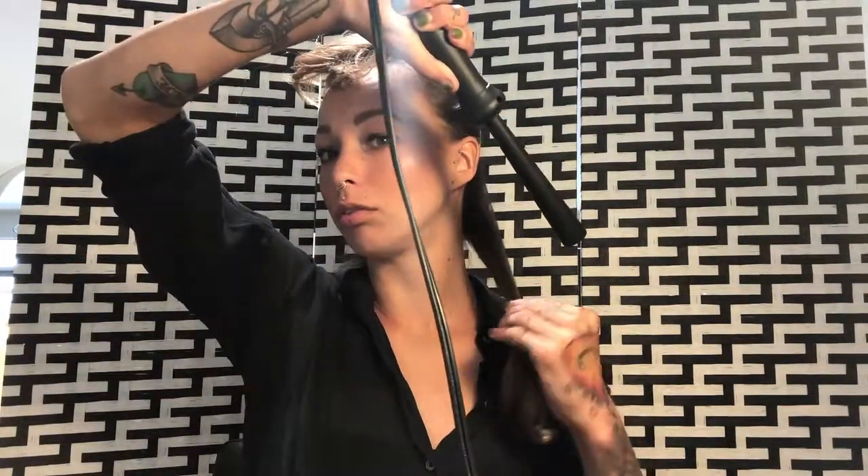Take the wand in your right hand, hold your hair in your left hand, and then hold the wand down. You don't want to hold it up like this because that's when you get weird-looking curls. If you hold it down, it's good. Also make sure you don't touch yourself with it because it's so hot.